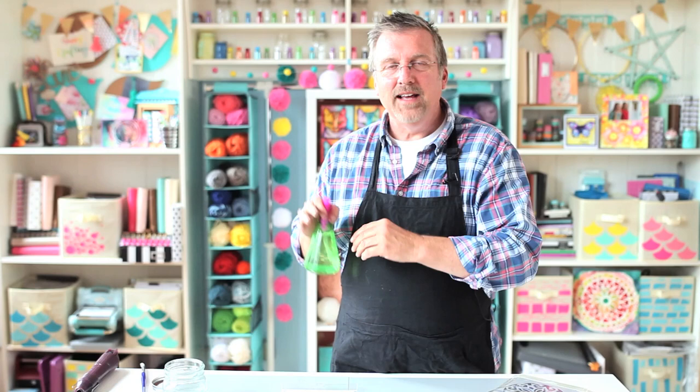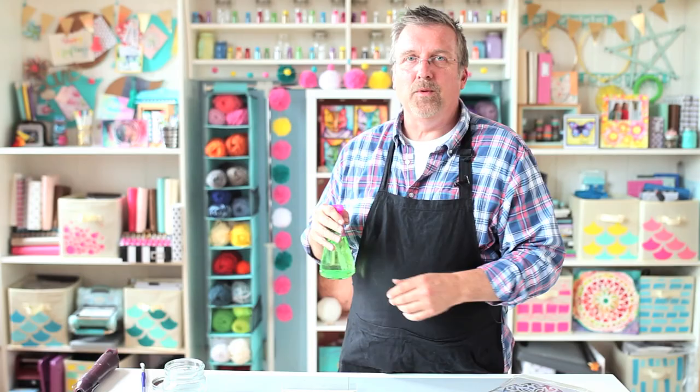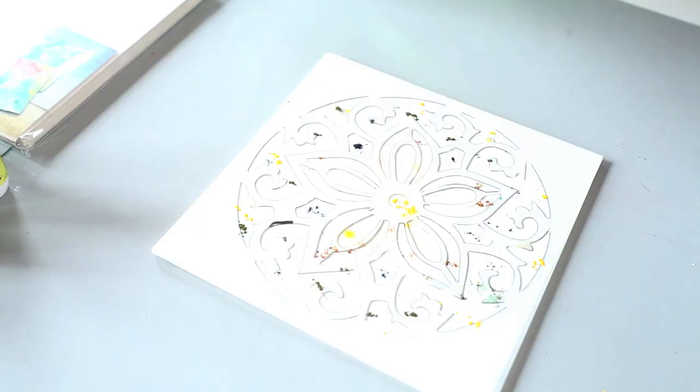Now I'm going to spritz my mixed media board with water, and it's really important whenever you're spritzing to use a misting bottle with an adjustable nozzle. Whenever you mist, you want to use a really fine mist that's almost like a cloud. See how fine that is? That fine spray of water will help your color disperse very, very evenly. Make sure you've got an adjustable nozzle that you can make a really refined mist with.